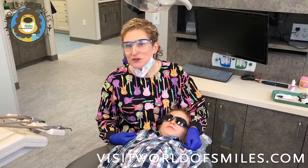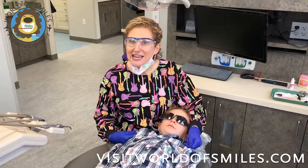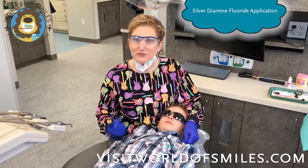Hello, I'm Dr. Michelle Stafford at World and Smiles Pediatric Dentistry, and today we're going to be demonstrating the application of silver diamine fluoride.